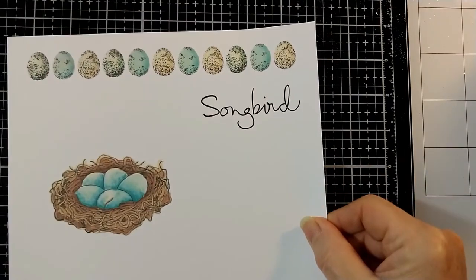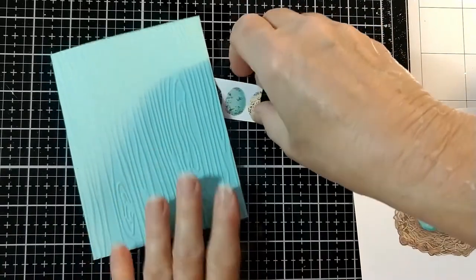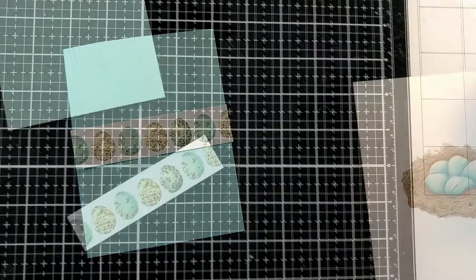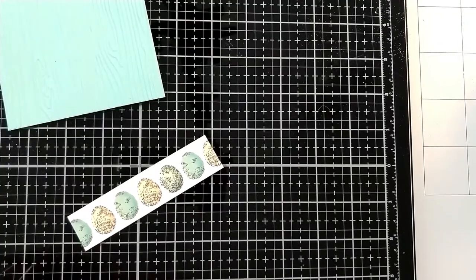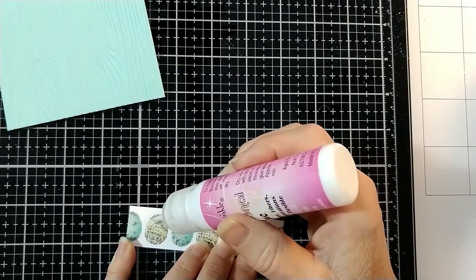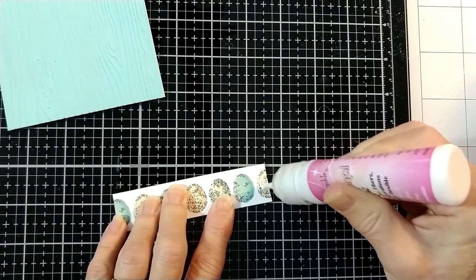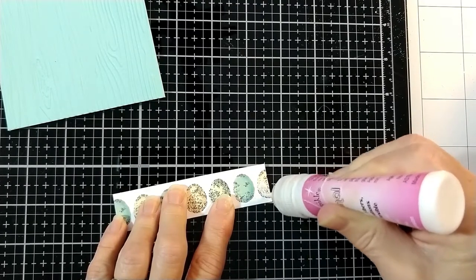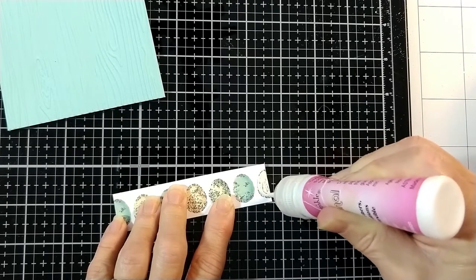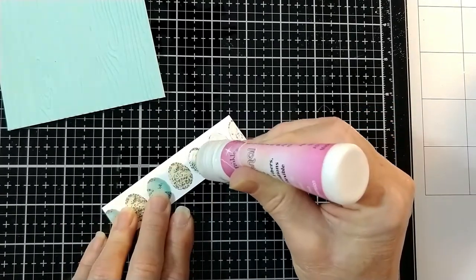And we're using Birdsong, the digital set. I printed them out on regular cardstock and I made a border by repeating the three little eggs. Now once again, I'm going to use dimensional glue. And I did run my background piece of cardstock through my embossing machine with an embossing folder that looks like wood. I just thought it was perfect to go along with these images of eggs and nests. So once again, here we are covering all of the little eggs with the dimensional glue.